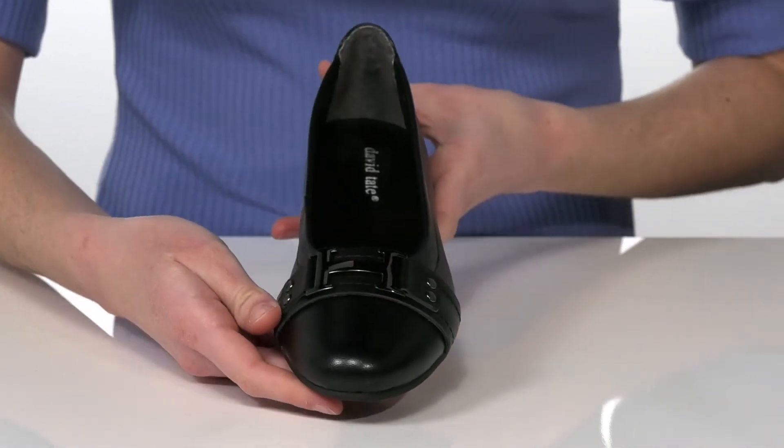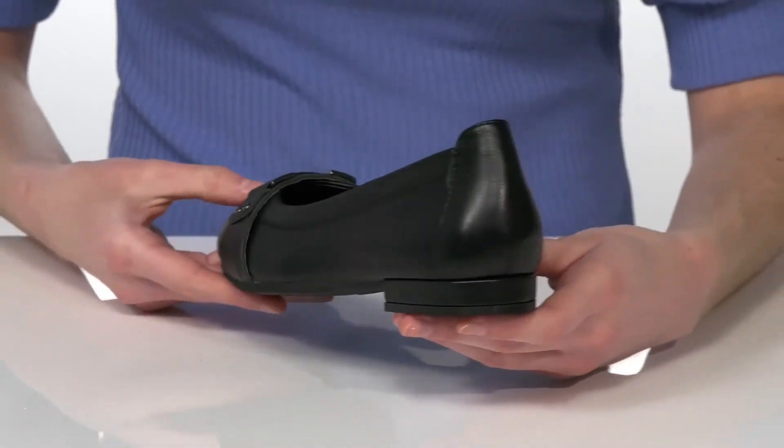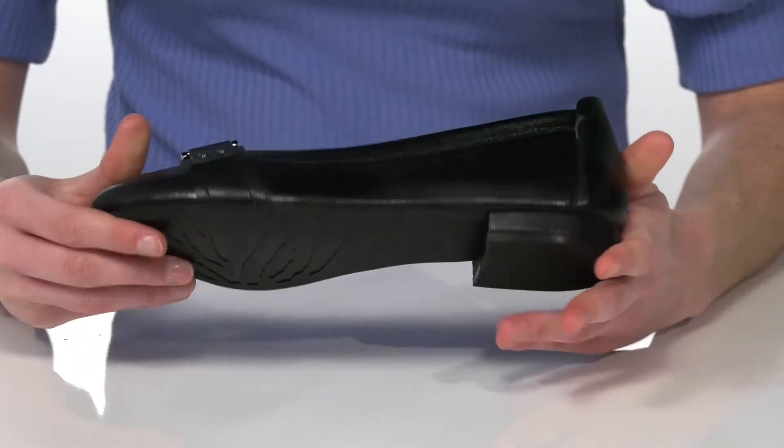There's a rounded toe at the front with an H-shaped buckle on the top of the vamp and a low heel at the back which will give you a small boost. It's all on top of a textured outsole.